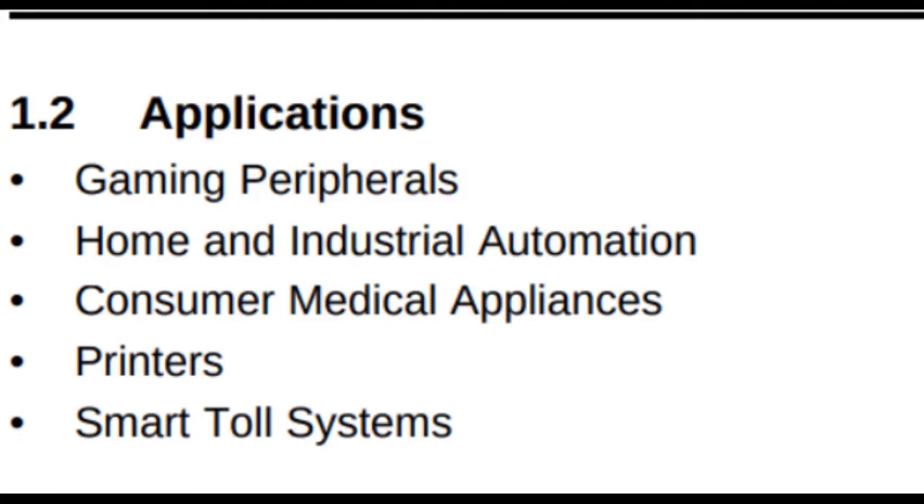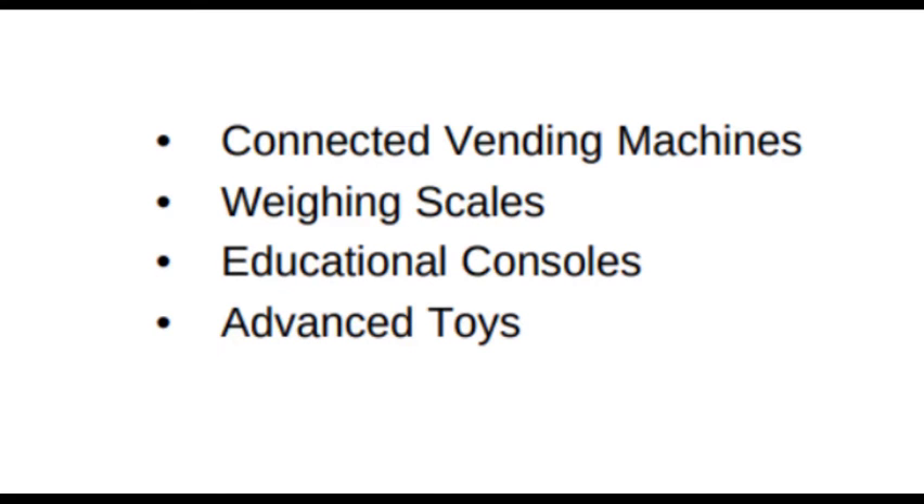Applications include gaming peripherals, home and industrial automation, consumer medical applications, printers, smart tool systems, connected vending machines, weighing scales, education consoles, and many more products you can build using this processor.